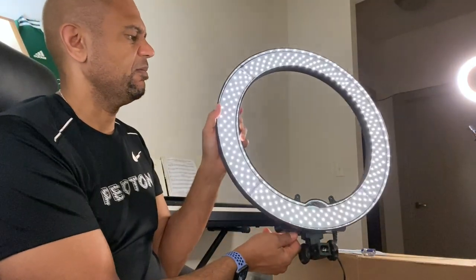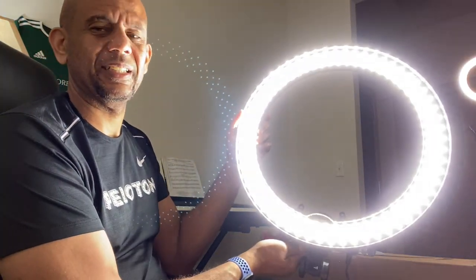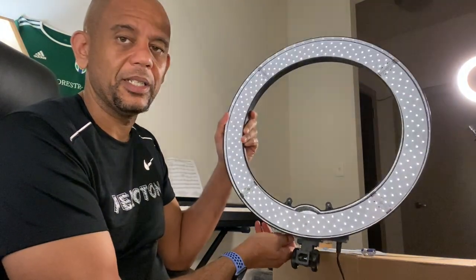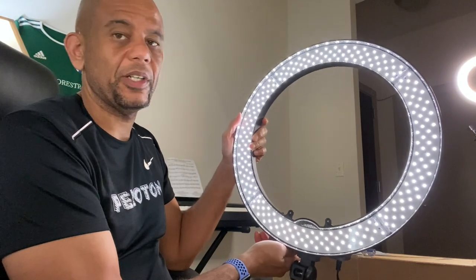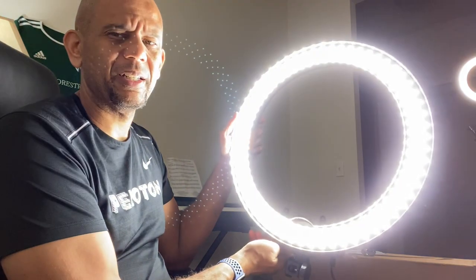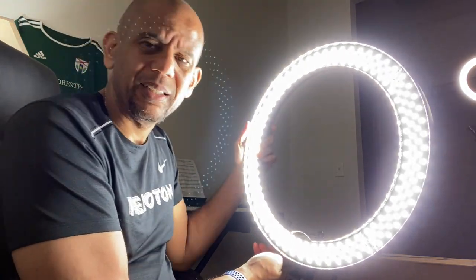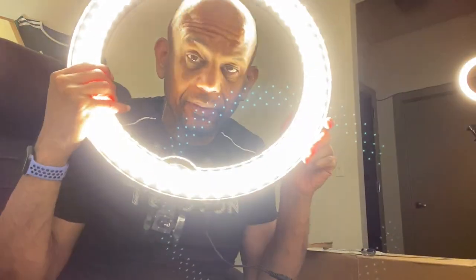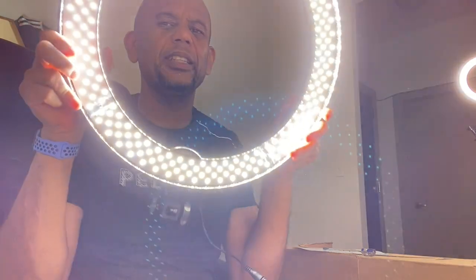Let's see how bright this ring light gets — it's plugged in. Oh wow, look at that! It has a dial on the bottom to turn it on. The LEDs light up and as you turn it brighter — wow, that is incredibly bright. And it doesn't get hot. You just put your face in there and you can do all these cool lighting effects.